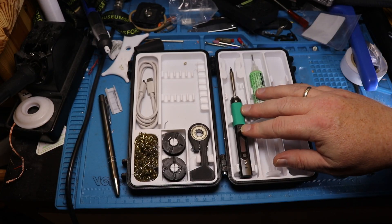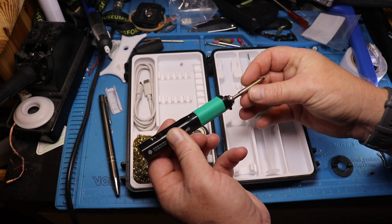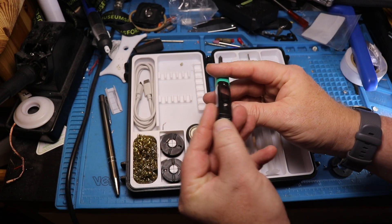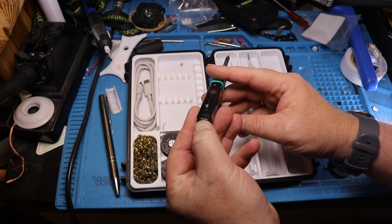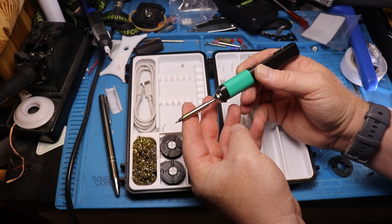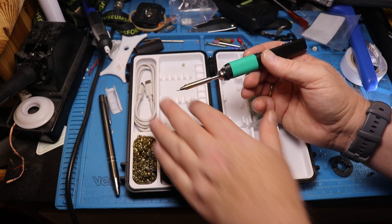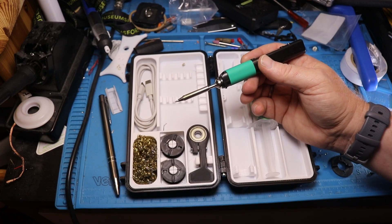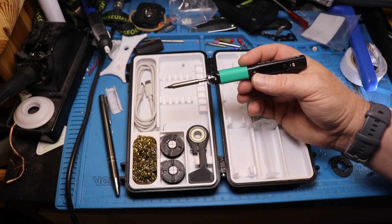The Pinecil is a tiny, tiny soldering iron. It's powered either by USB-C QC or power delivery. It has replaceable tips — I only have the stock tip yet, but I have some more tips on the way that I'm going to put in the case. It's small, and from the testing I've done, really efficient. We're going to do a couple of tests so you can see what it's like.